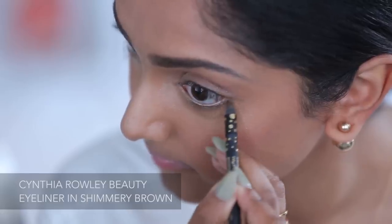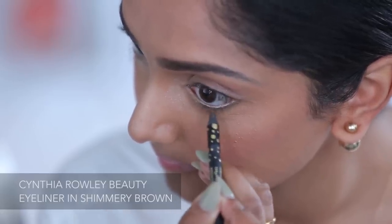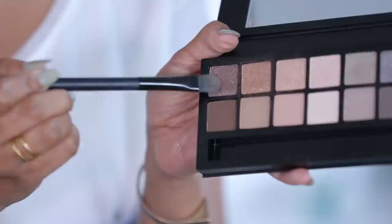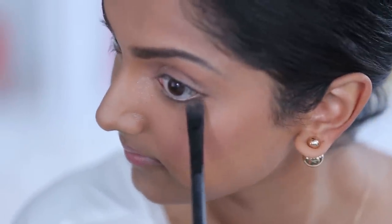Now I'm going to line the bottom of my eye with this brown shimmery liner. Right now the eyeliner at the bottom looks a little bit harsh, so I'm going to take the eyeshadow — this dark one that I used before — and blend it in with the matte shade to kind of go back over the liner and blend it out.